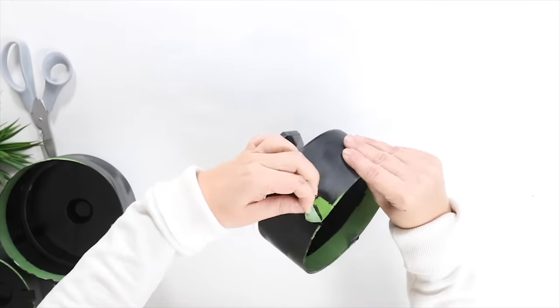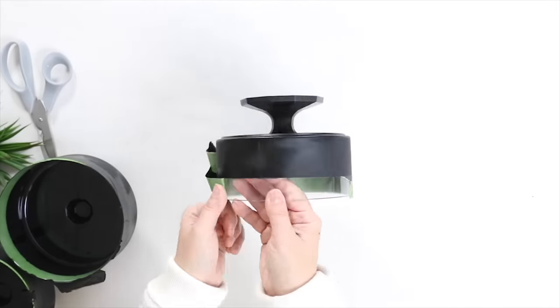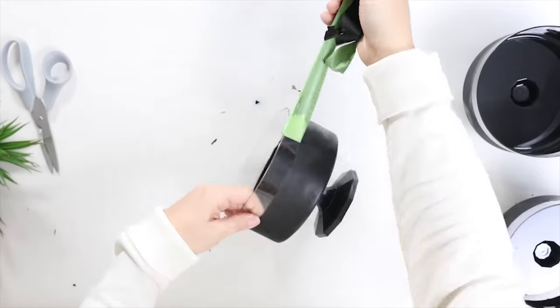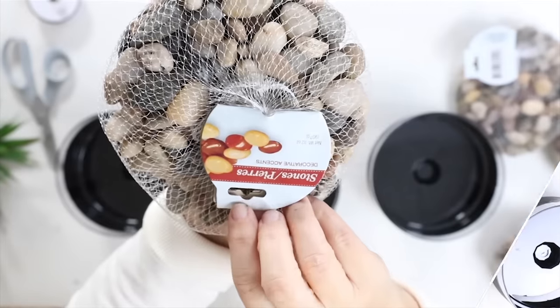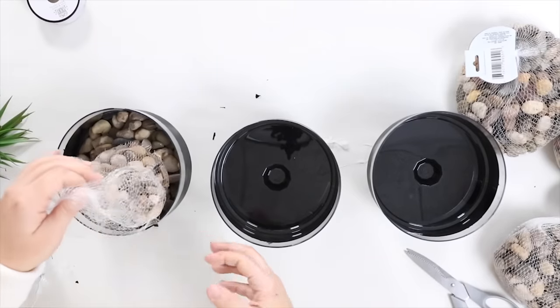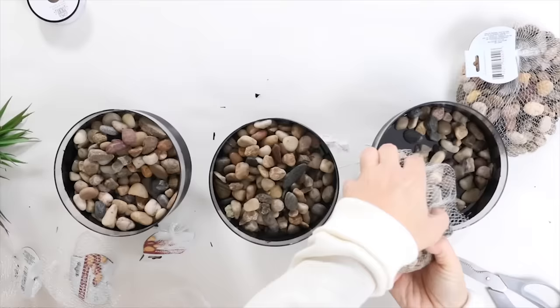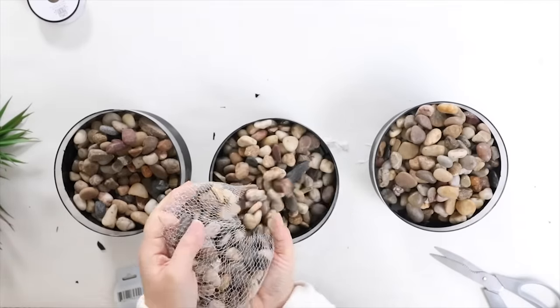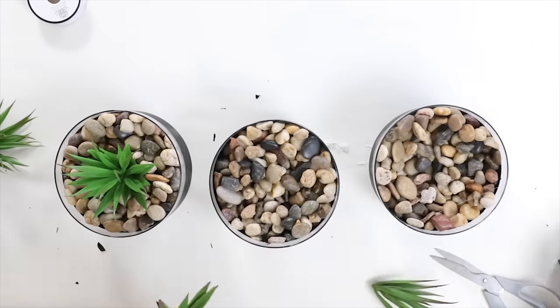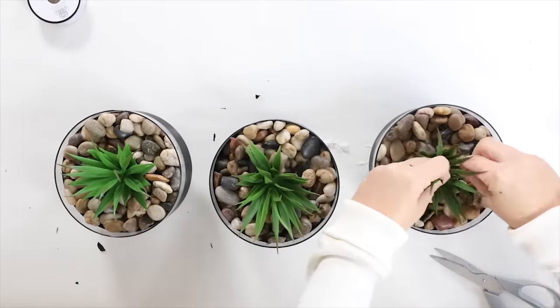Once they have a chance to dry, all you have to do is pull off the tape. If you have any area that bled through the tape, you can just scratch that off. Then use some stones from Dollar Tree to fill up your containers, with the rocks going a little bit higher than the black line. Then add some of your favorite succulents from Dollar Tree, and this makes a great centerpiece display.